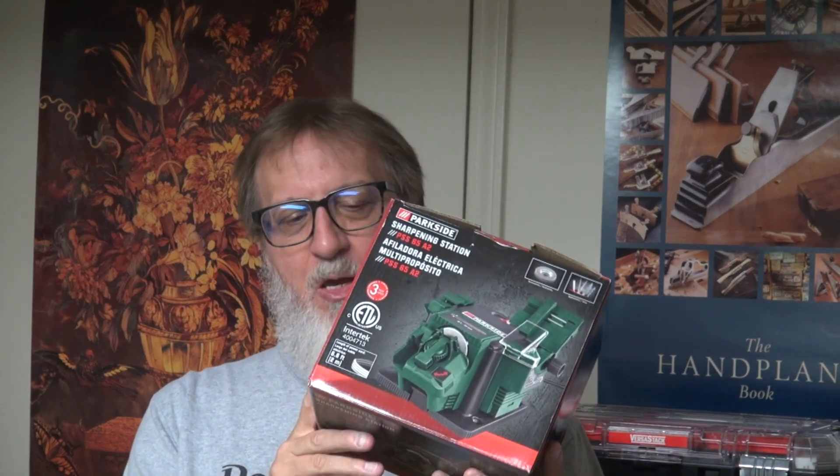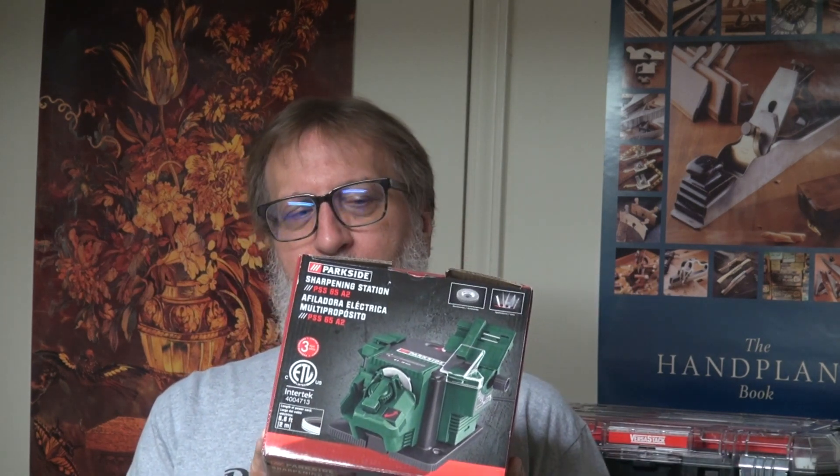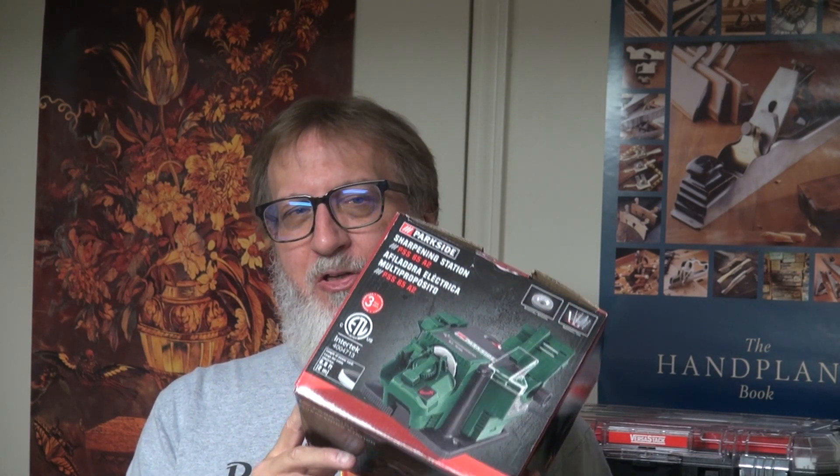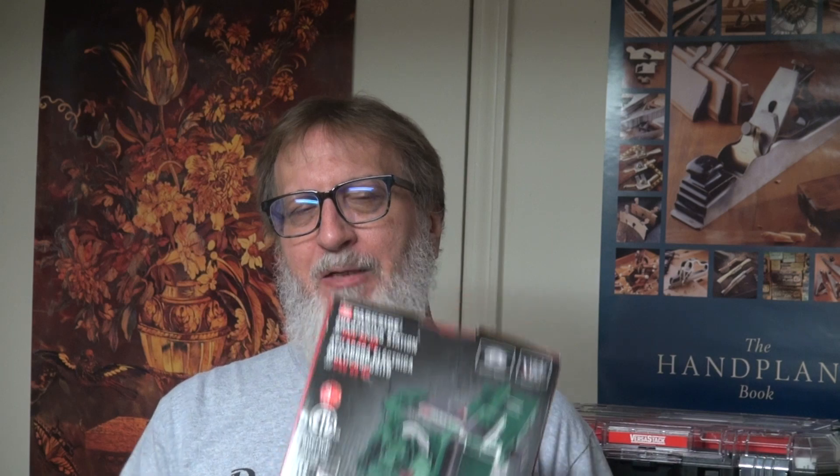Let me show you why I purchased this machine and what I'm going to be using it for. Now, it may or may not be used for an intentional purpose, but let me show you what I have in mind.